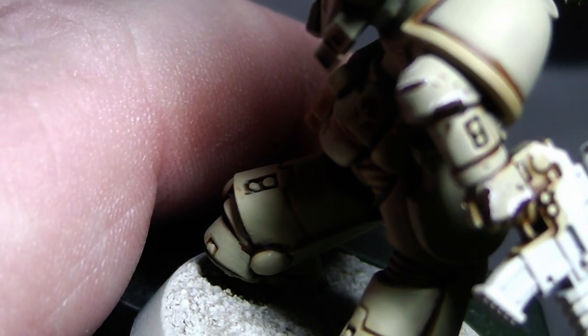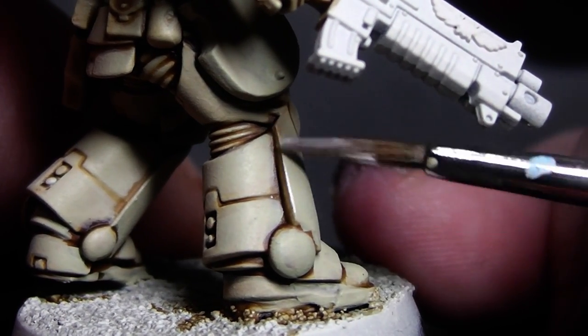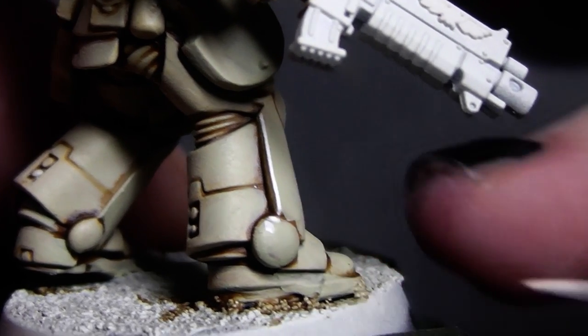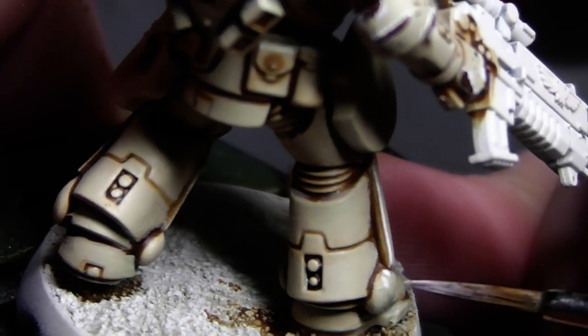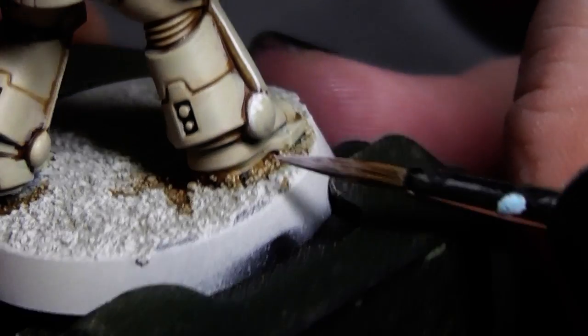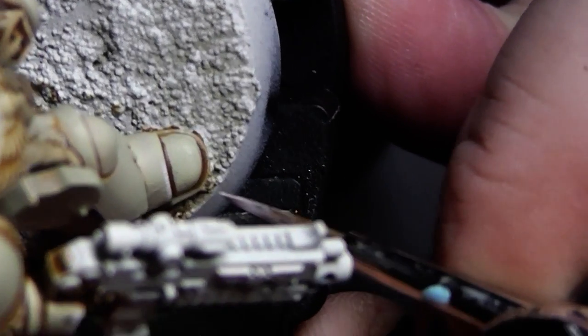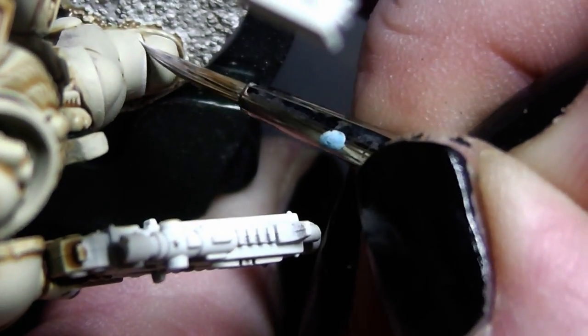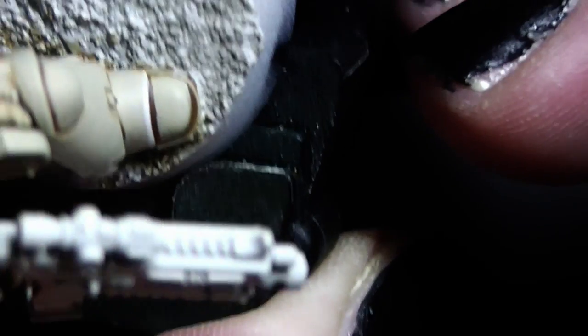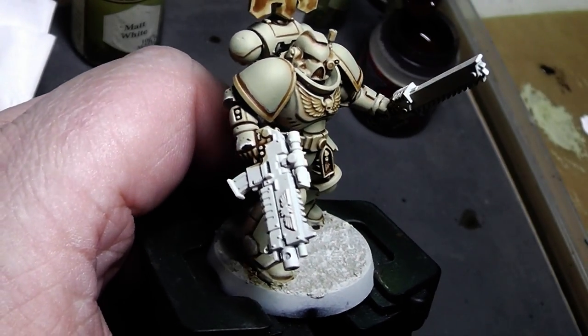For those of you that want to see how to edge highlight, I will quickly show you. If you paint at the edge of the boot, simply drag along with your brush — and ta-da, you have edge highlight. You can also take the tip of the brush and paint along a circle or along the boot edge. This is how edge highlighting works. Take what you want — edge highlighting or battle damage — and proceed through the entire miniature.